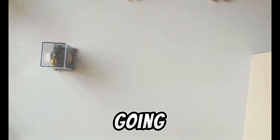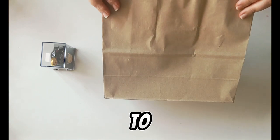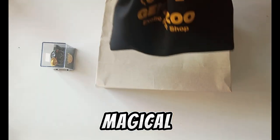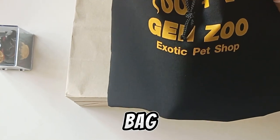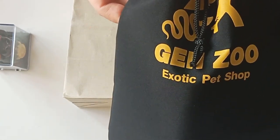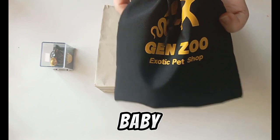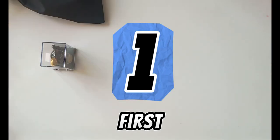Hello everyone! Today I'm going to unbox my new addition to my collection — it's right here in this medical bag. But first, I need to set up the enclosure for this baby. Let's begin.